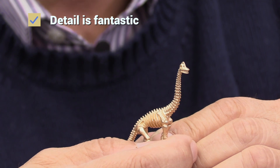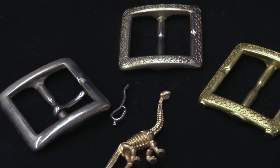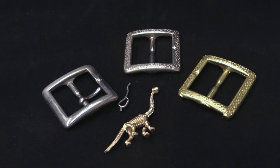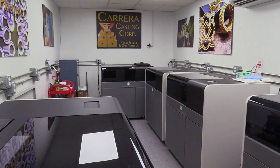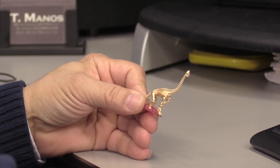This was cast straight out of the 3D printer. All the parts I'm showing you are very clean castings. We take them straight from the 3D printer and just cast them. Imagine what this would look like once your jeweler gets through with it.